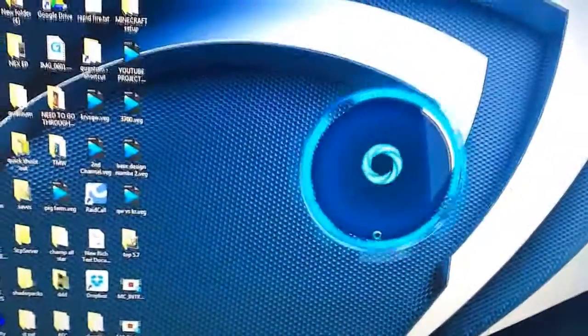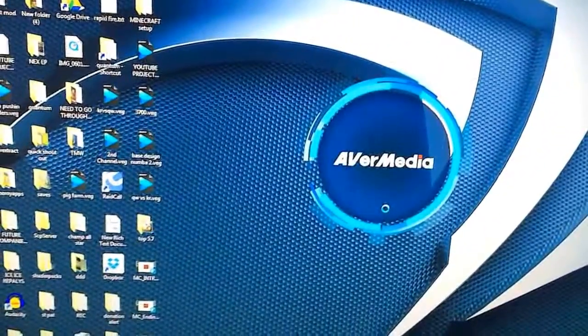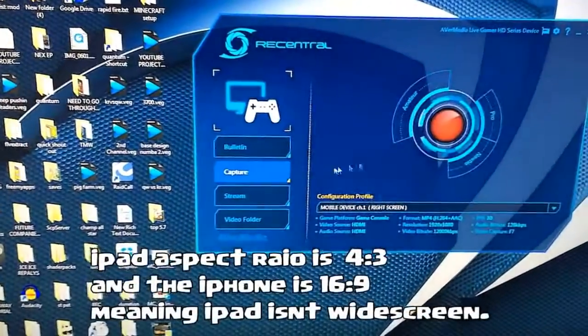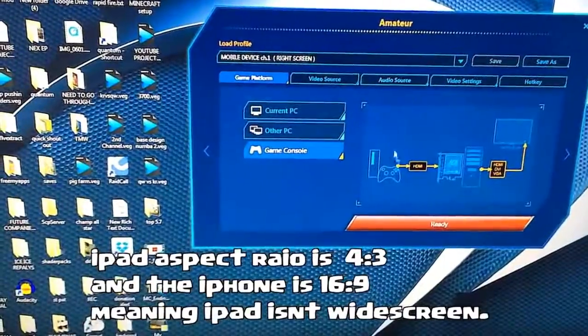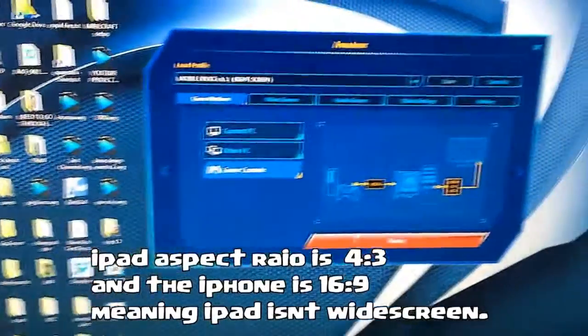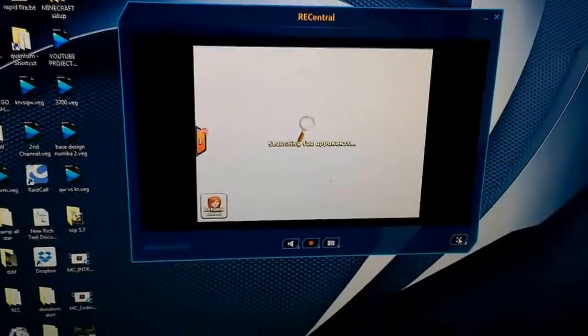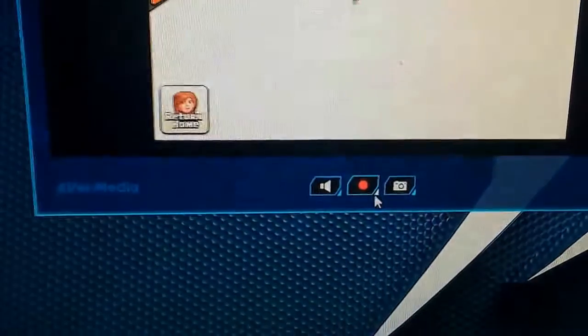Again, I don't recommend going iOS, especially with the iPad, because iPads have a 4:3 aspect ratio — so it's going to be like a squeezed-in picture that you'll see, not like the iPhone which has 16:9. Anyway, I went ahead and started up AVerMedia.